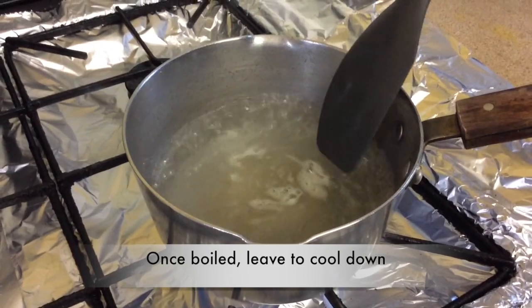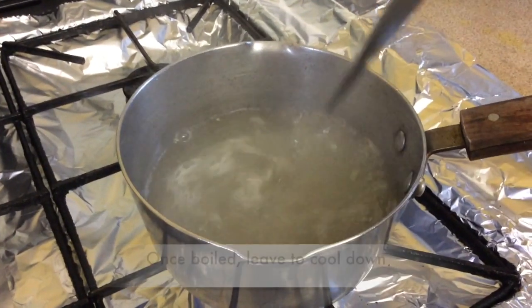Once our sugar syrup has come to a boil, turn off the flame and leave it to the side to cool down.